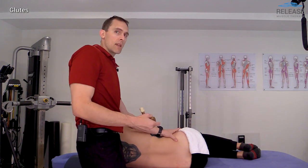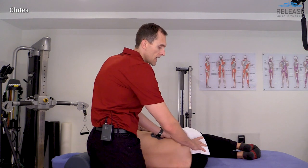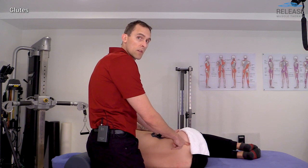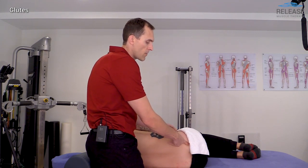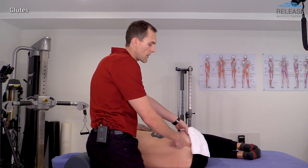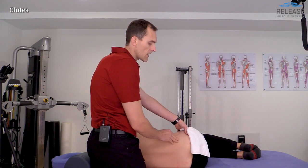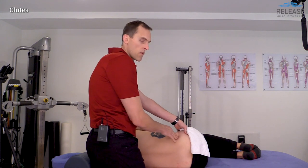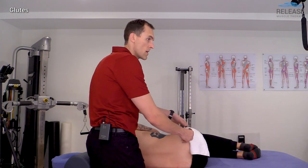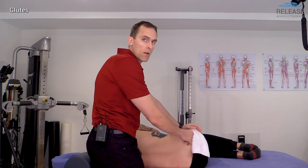To find the piriformis: find the PSIS and find the bottom of the coccyx — the tailbone — then 50% of the way between those two points is the halfway mark. Put your finger there and then find the superior aspect of the greater trochanter, and the piriformis runs right between those two points. That's a perfect location to place our T-bar and push straight in, or to place our elbow right there.